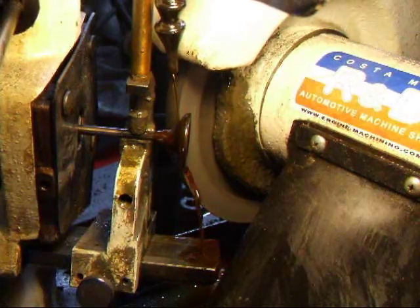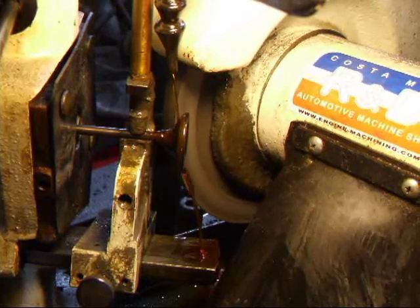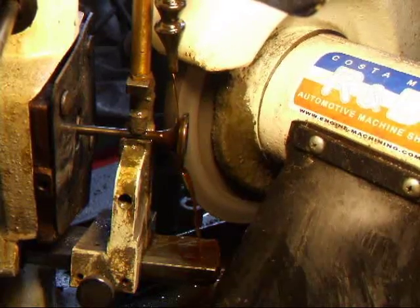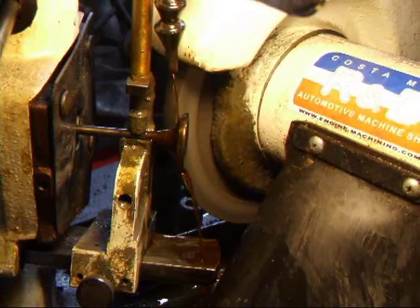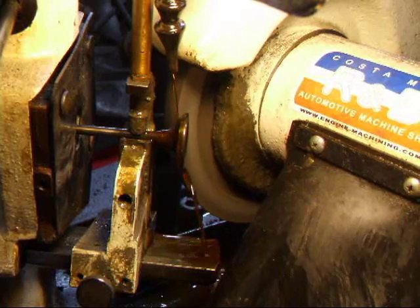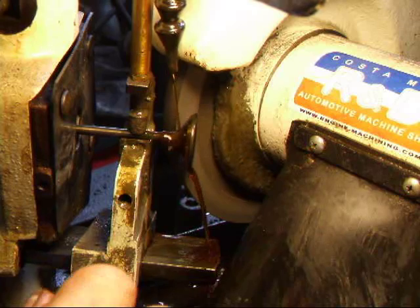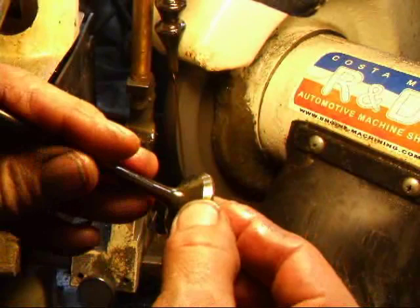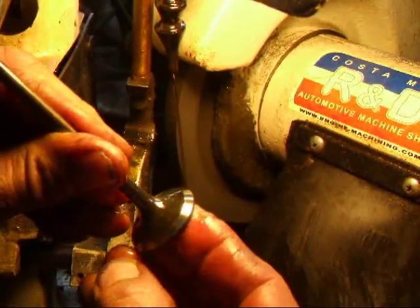Now that I've got the intakes done, I'm going to move to the exhaust. You only remove just enough material to clean the valve up. The valve margin — you want that at least two-thirds of new. One of the things I really like about this valve grinder is that it holds four ten-thousandths concentricity, which is less than one-tenth the thickness of a hair. Our margin is good and the valve face is real nice.